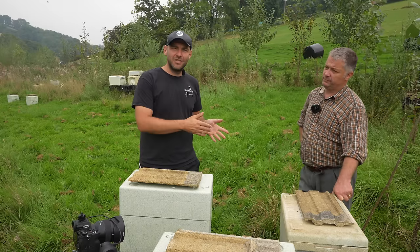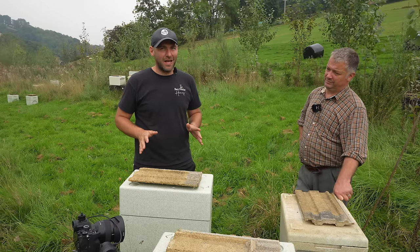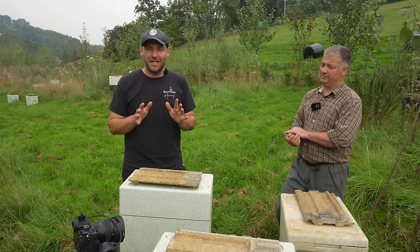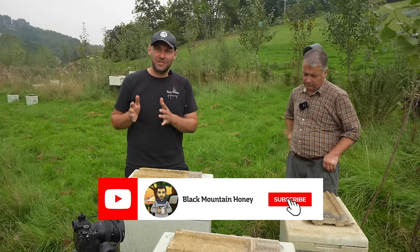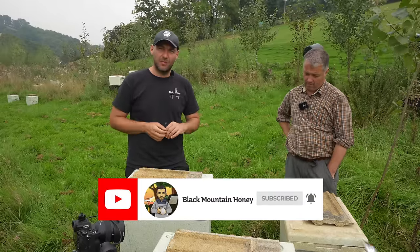So there we go - I've got my favourite beehive and Rich has got his favourite beehive. Everyone has a slightly different slant on this. If you want to tell me your favourite beehive, stick it in the comments - I'd be interested to see the different variations across everyone who watches the channel.